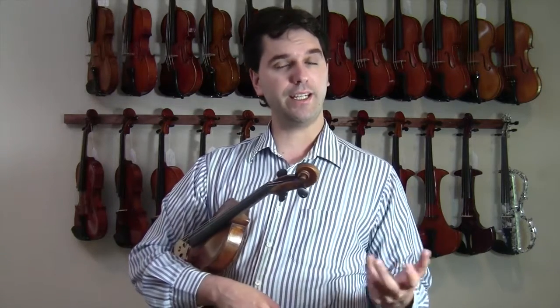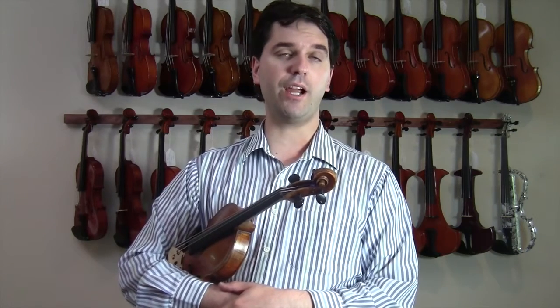In your practice you want to focus on developing both your technique, your musicality, and also your ability to interpret and become a real artist on the violin. All of these three things need to be practiced.